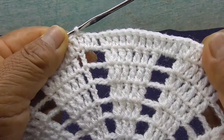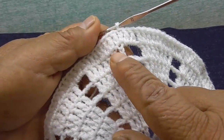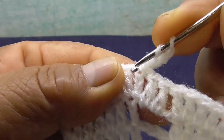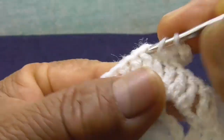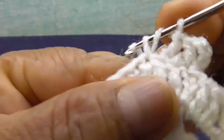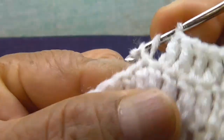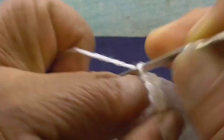Voy a empezar con el paso 9 — paso 1, paso 2, paso 3, paso 4, paso 5, paso 6, paso 7, paso 8. Estoy aquí, empiezo con el paso 9. Hago 1, 2, 3, 4 cadenas. En esta vuelta con el paso 9 solamente me toca tejer punto alto de cada punto alto, sin hacer el aumento — solamente punto alto de esta forma. Así completaré la vuelta que llevo.